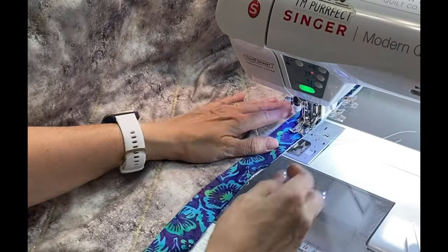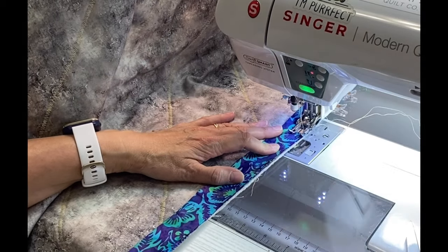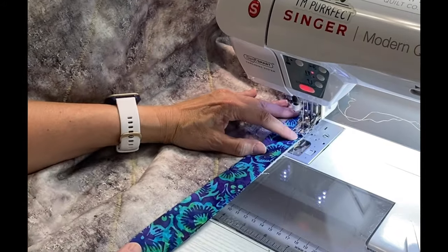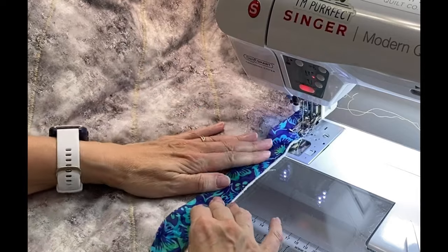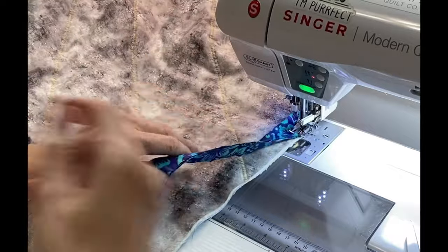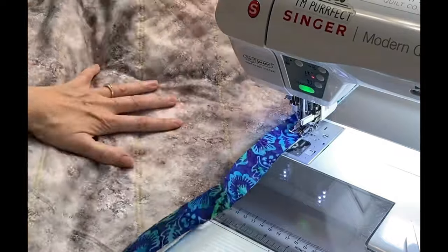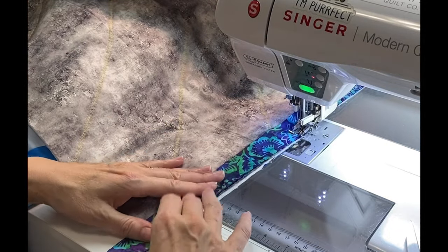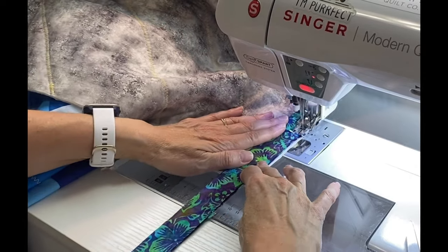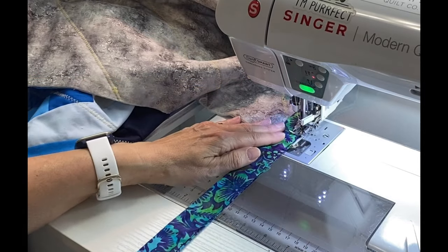I like to stitch my binding to the back of my quilt first with a straight stitch. When I get to the end of one side of my quilt I stop when I get about a quarter inch away from the end, then I stitch off to the corner at a 45 degree angle.